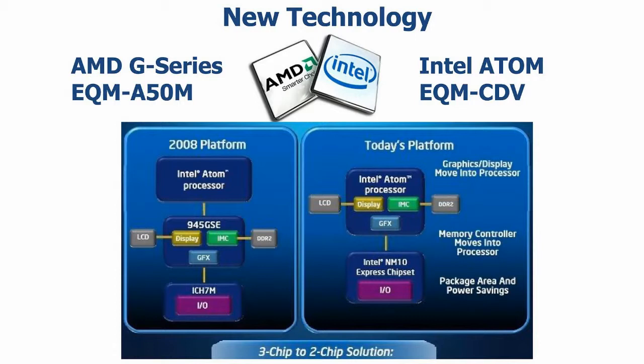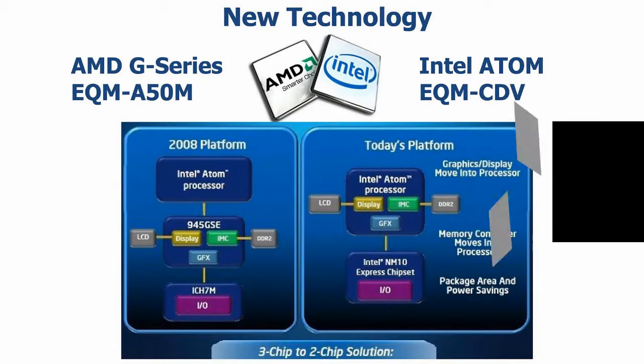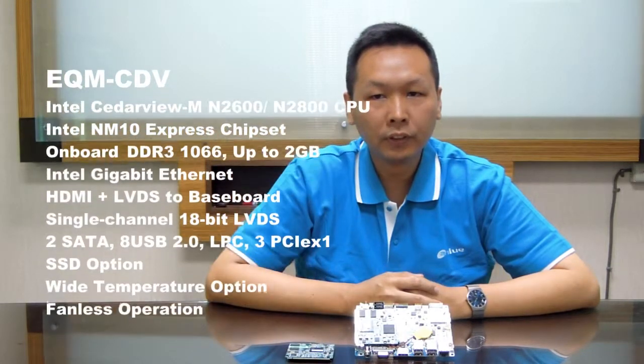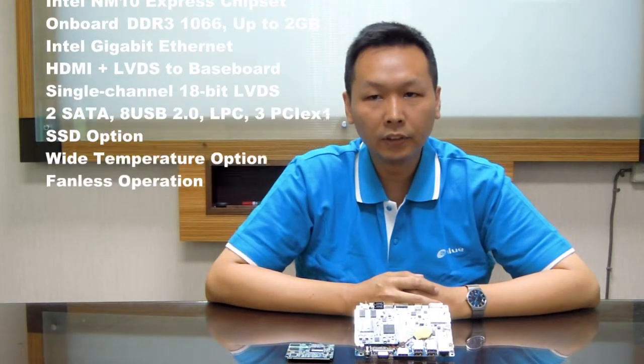EQN-CDB uses the Intel ATOM processor N2600 and N2800 with an N10 chipset, offering low power and high CPU performance. EQN-CDB supports up to DDR3 memory, up to 2GB, and supports single-channel LVDS and HDMI display output to the baseboard. For I/O interfaces, it includes two SATA ports with optional SSD, eight USB ports, one Intel Gigabit LAN, and three PCIe x1 lanes to the baseboard. A wide temperature option is also available.